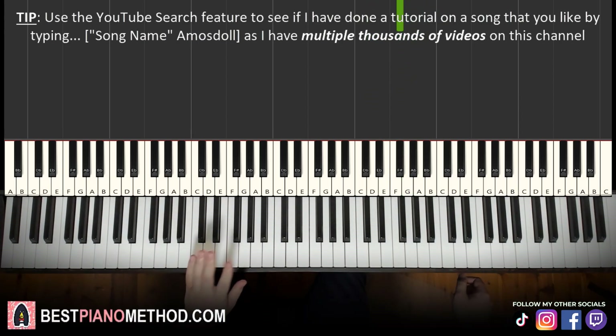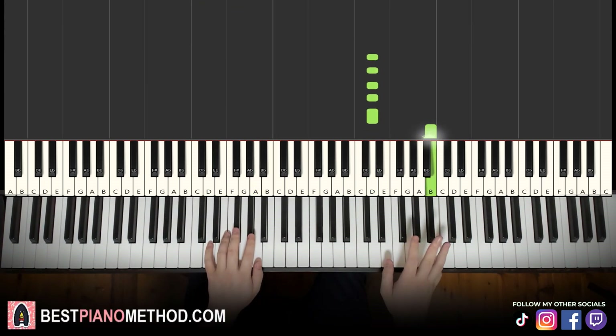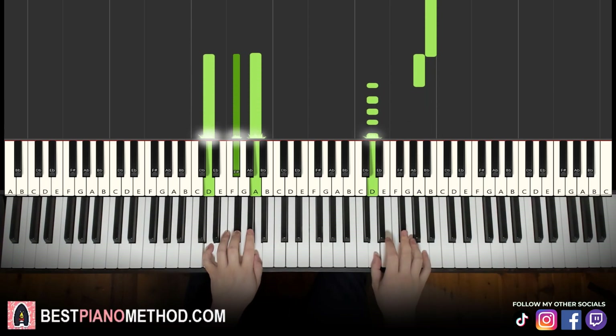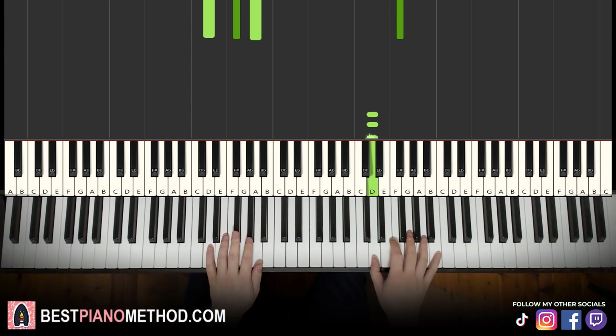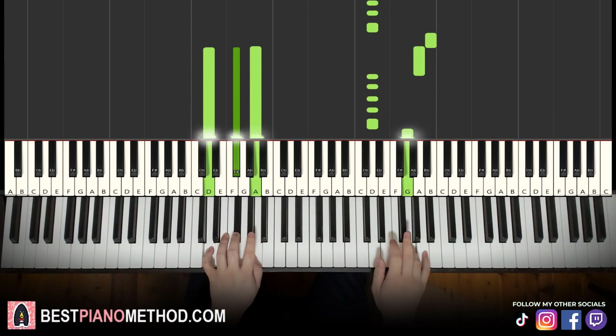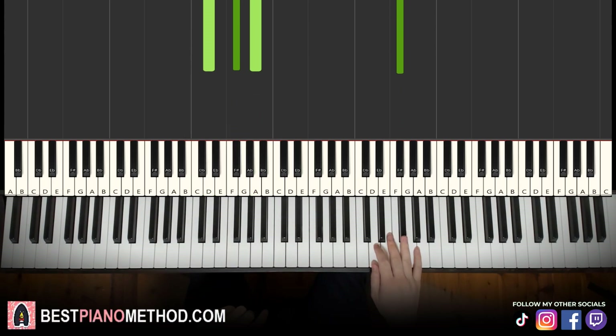Left hand we have D major: D, F sharp, A. Two hands together: right hand starts, then A and D major together. Let's learn it once again — so it goes together. That's the second part. Back to back, the two parts we've learned so far will be played like this.